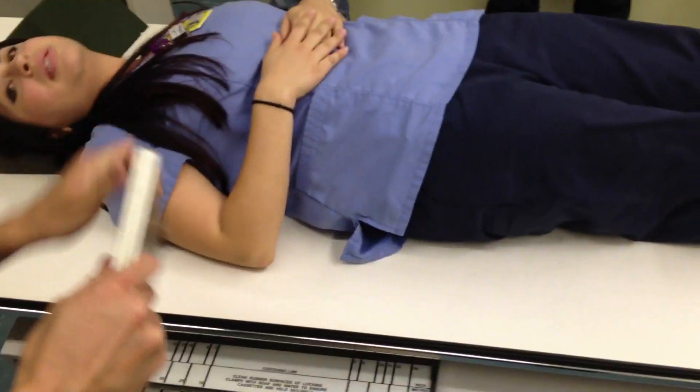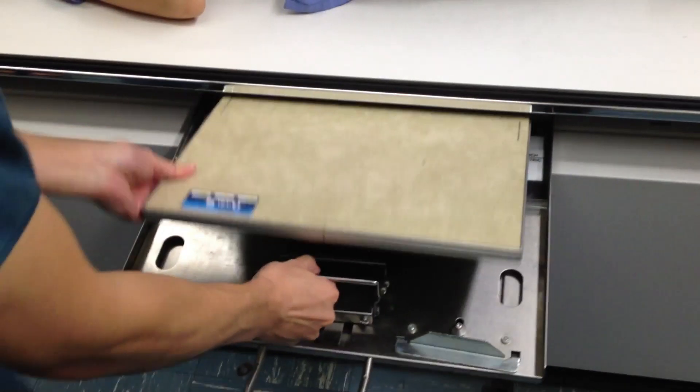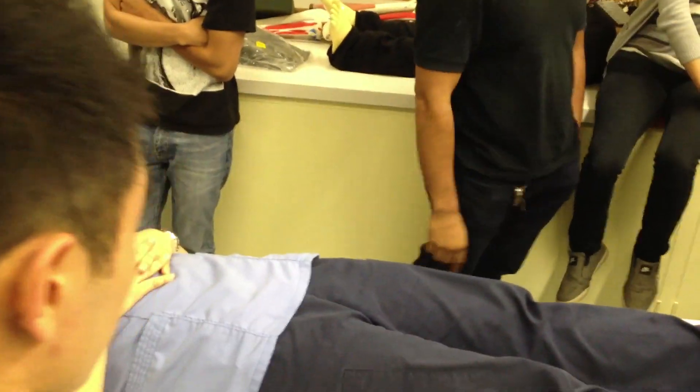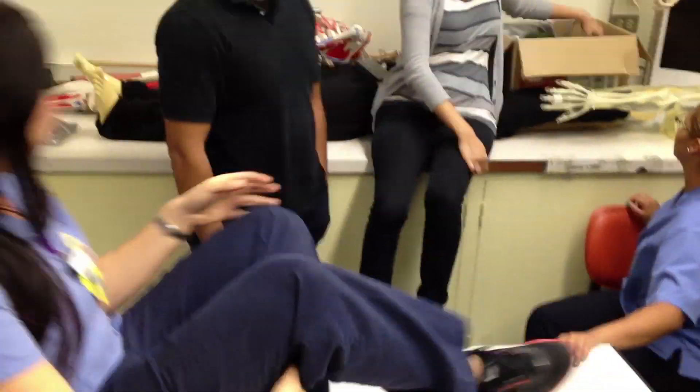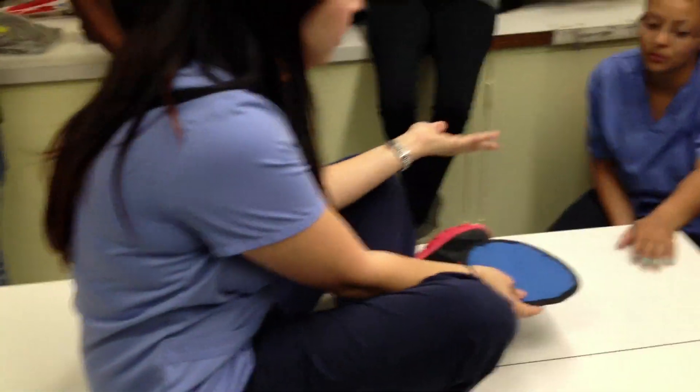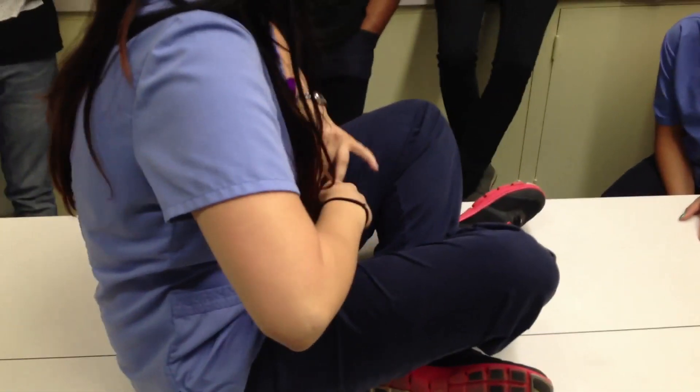Let's do a pelvis and then the lateral hips. For the pelvis, you're doing a crosswise cassette. Does Ms. Ortiz have the shoulder? For your pelvis, you don't want to do the gonadal shield because for females, all your reproductive organs are up in this area.